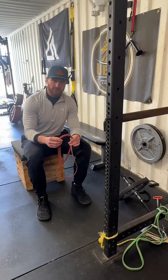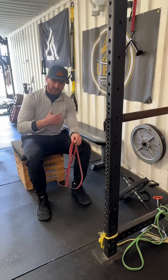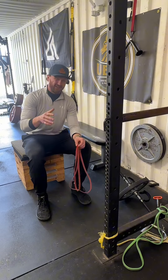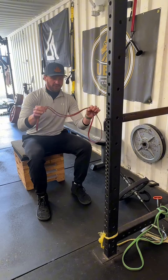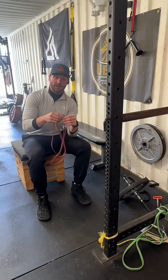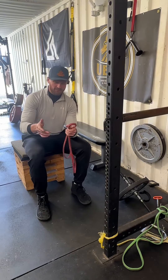The exercise I'm going to demonstrate today is a simple seated band row with a little twist of my own that I think makes it a little better. I'm using a red mini band from Elite FTS. Typically with this band I'm going to go north of 25 to 30 reps in a set, especially on my warm-up sets.